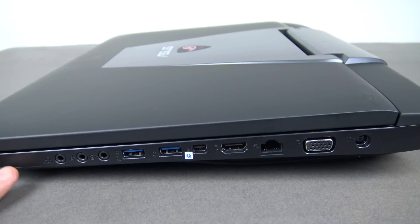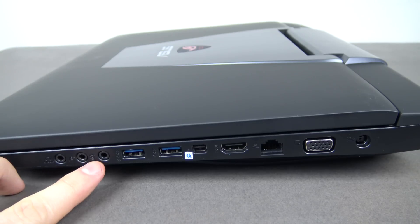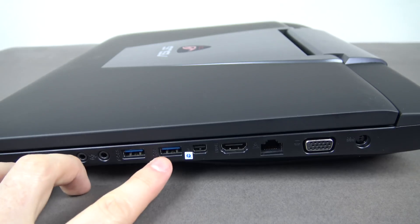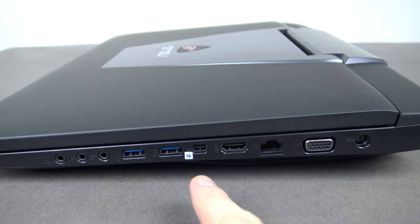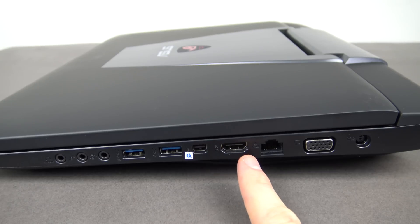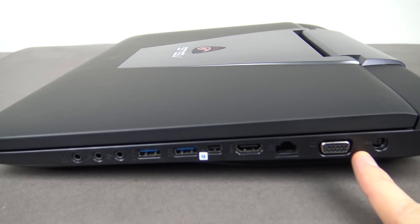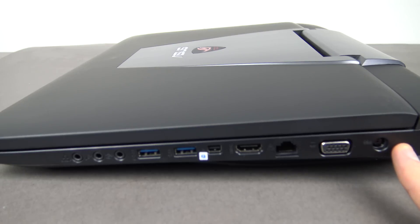On the right-hand side: we've got the headphone surround-out jack, microphone-in port, and headset-out port. There are also two USB 3 ports. There's a port that the ASUS website describes as either a Thunderbolt or Mini VGA — possibly combined. Then we have the HDMI port, Gigabit Ethernet port, VGA external monitor port, and the power port for charging.